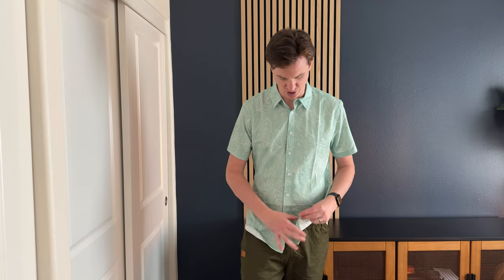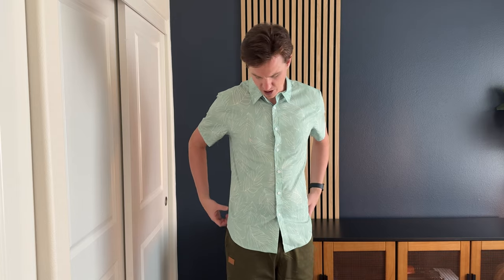It's not printed on the inside — not that that matters, but just so you know. If you had it unbuttoned with a shirt underneath, you wouldn't see the print on the inside.